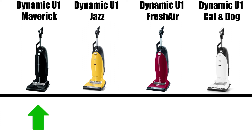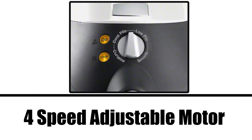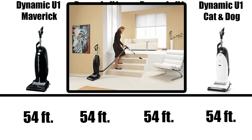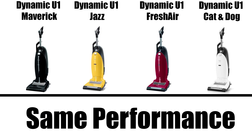Whether you buy the Maverick, Jazz, Fresh Air, or Cat and Dog, they will all have the same 1200 watt motor and the exact same suction power. They all have a four-speed adjustable motor for different levels of suction and are designed for all floor types, from hard floors to high pile carpets. They also have the same size filter bag at 5.45 quarts, the same cleaning radius of 54 feet, and the same 4800 rpm brush roll motor on the ElectroBrush. In short, they perform the same on both carpets and hard floors as they're the same basic units.